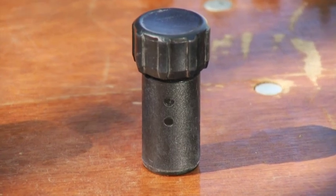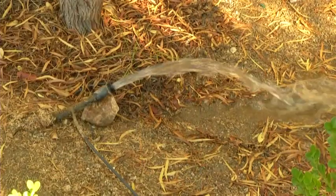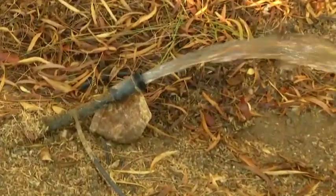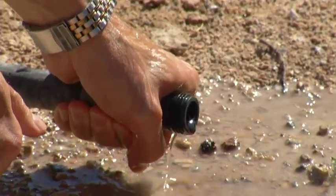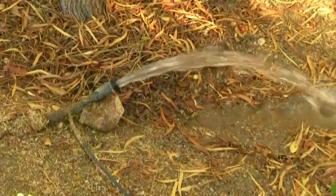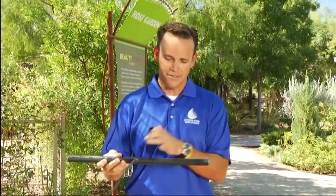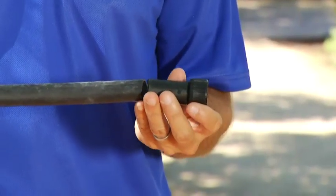An important part is the flush-end cap, which is at the end of the drip irrigation system. This is important because once a year you want to flush out the whole system. You can take the caps off — this is connected to the end with an opening — and you just turn the system on for about 20 to 30 seconds and it'll flush everything out. This is at the end of the whole irrigation system, so you want to have access to it — don't bury this.